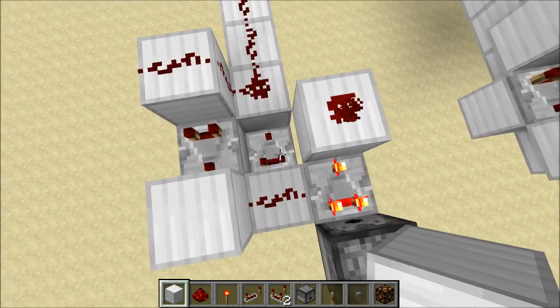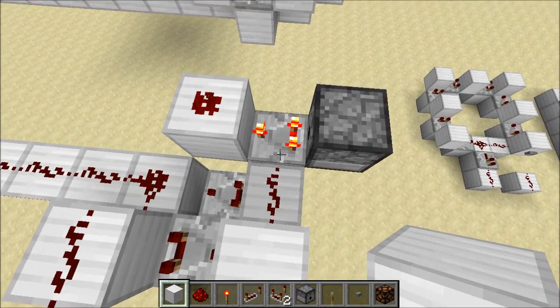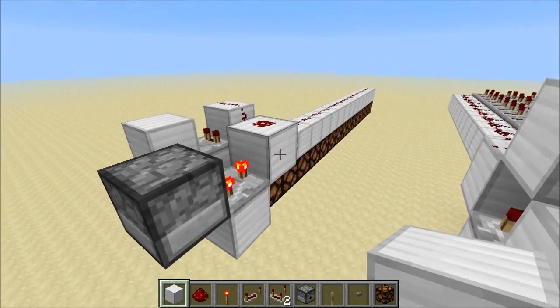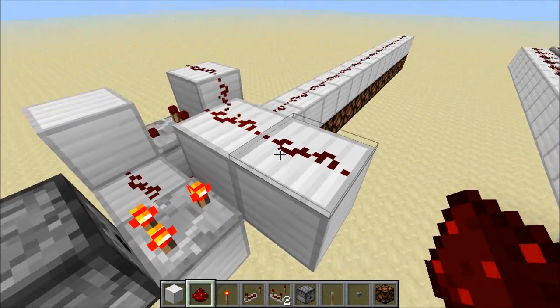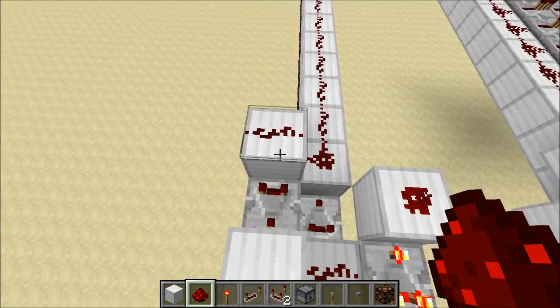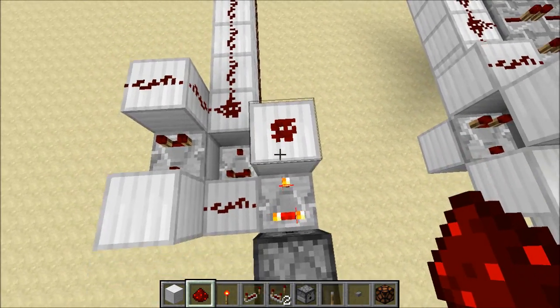Every time the signal loops around, it decays by one. And we're sending that into the B input of this subtractor. The A input for the subtractor is getting a signal of one. So we're sending signal from this dispenser through the subtractor, and we can see that it only goes one block. So anytime there is any signal in our pulse sustainer, we get a zero output over here.